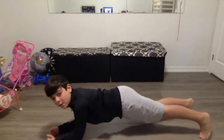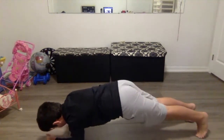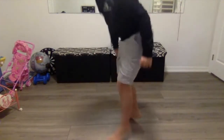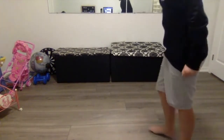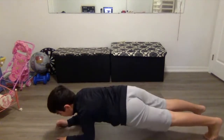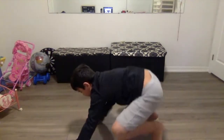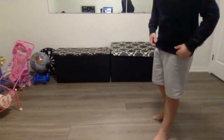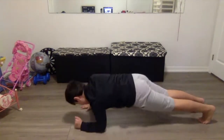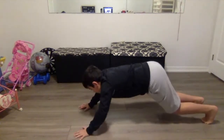Hold it for five seconds, and then you want to do a push-up, and then jump forward and up. So: plank, five seconds, push-up, and then up. All right, three of those. One more — plank, push-up, and up.